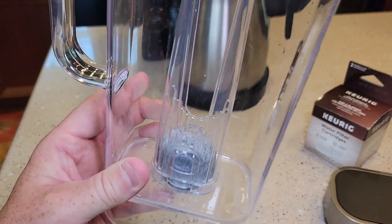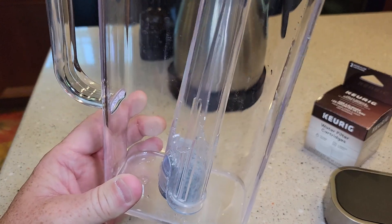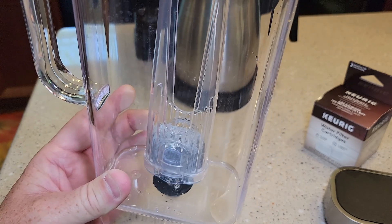Again, you just snap it on. It can be a little harder when it's sideways, so just get it that one way and it will go on there pretty easy.